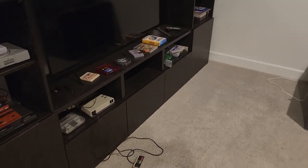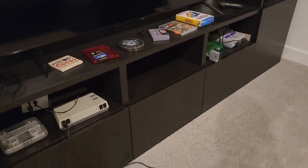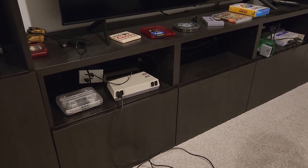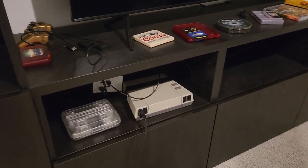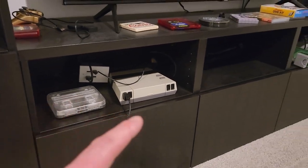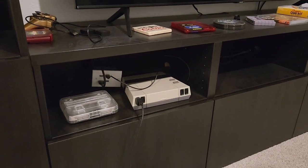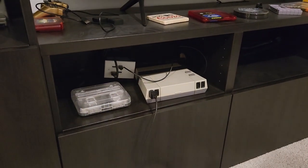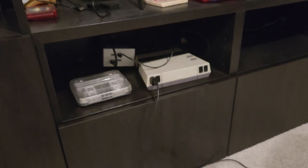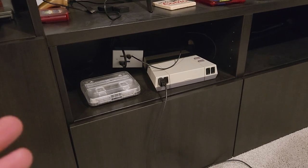Hey everyone, I wanted to show you a setup for hooking up my video games that I came up with a while ago, and I can't decide if I like it or if it was a good idea in the first place. The main goal was to be able to hook up different video game systems in each of these spots and pull them out and swap them as I lost interest. I had three main requirements: hook up two at a time, hook up video and audio, and hook up ethernet and power.